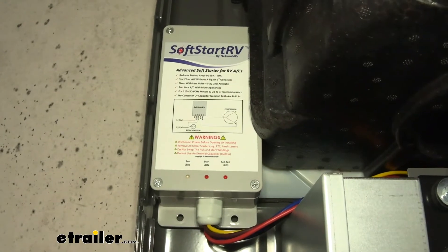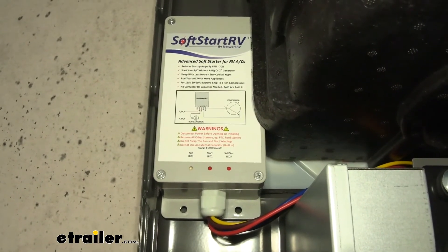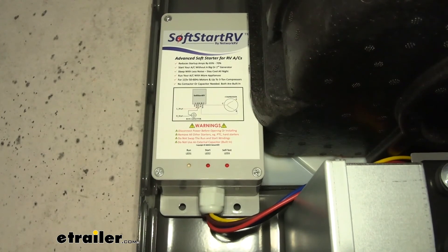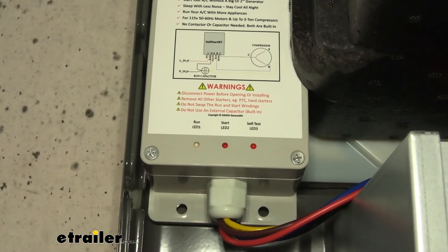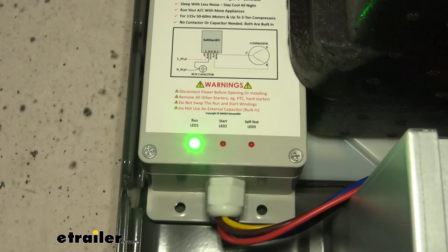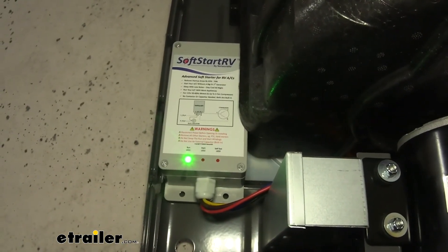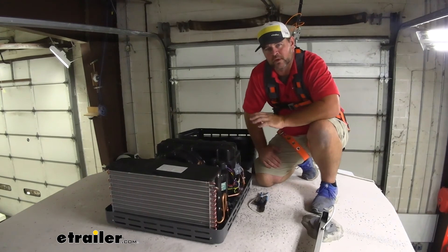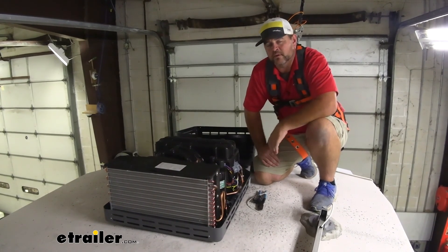Now we test the unit. There's a sequence to see the green indicator light: turn the AC to fan on high for one minute, then switch to auto-cool and set the thermostat to 55 degrees. Once the indicator light turns green and stays green, you're good to go. Now that the green light is on and staying on, we can put the AC cover back on. That's a look at the soft start installation on an Advent 13,500 BTU air conditioner on a 2015 Heartland Sundance fifth wheel.